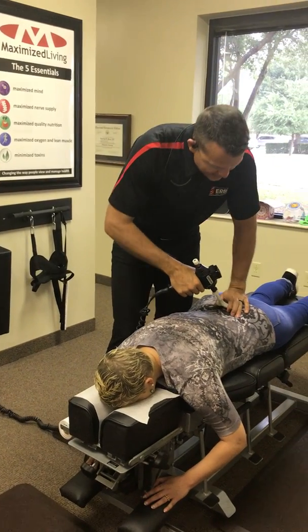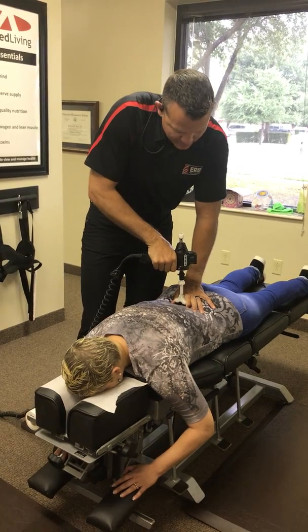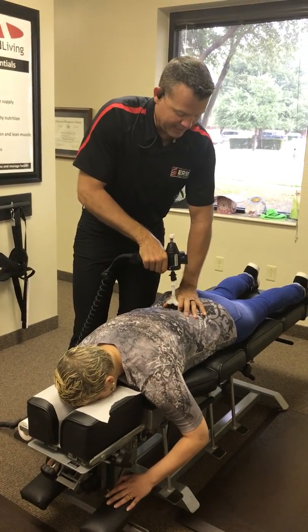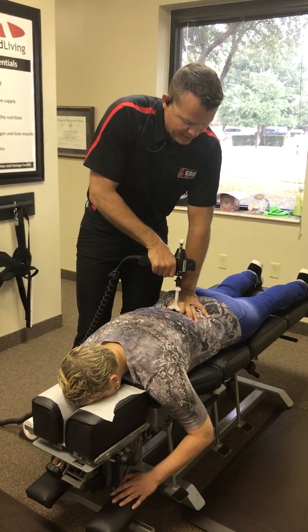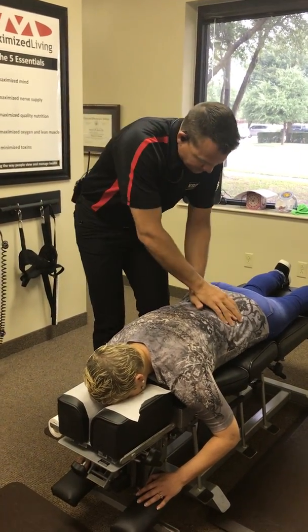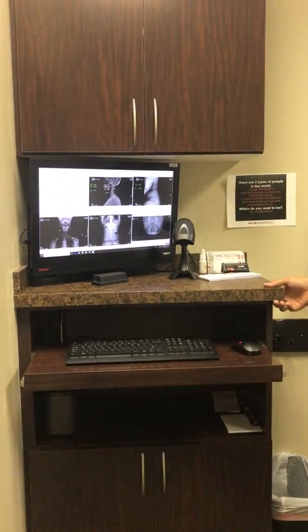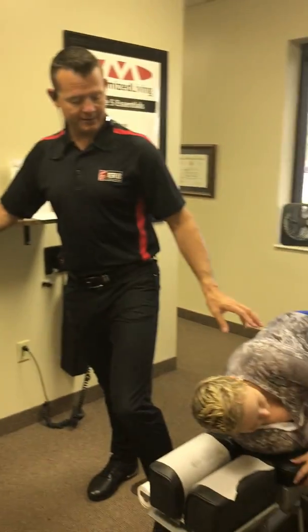All right, so this is Ri. How are we doing, Ri? So we're adjusting her very specifically — it's not rack 'em crack 'em. She's getting her nervous system where we remove the interference. This side up, based on what her x-rays look like.